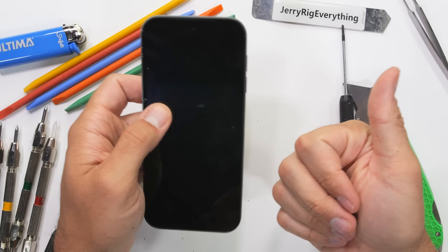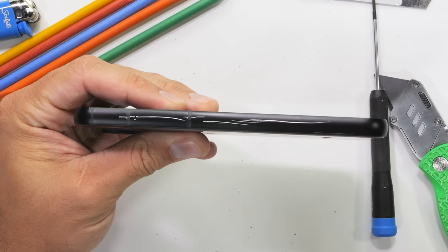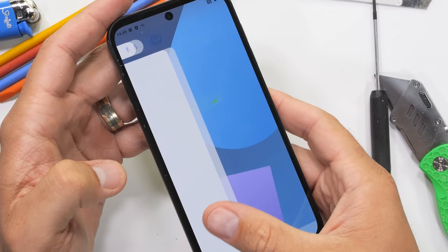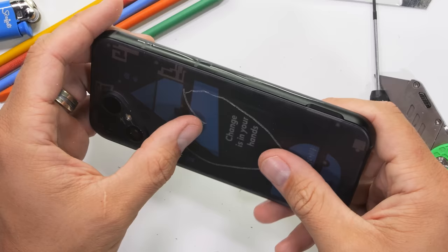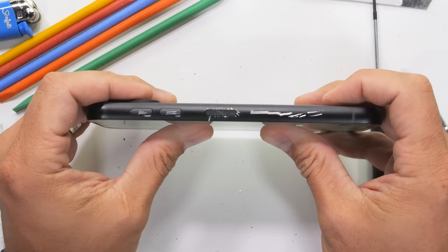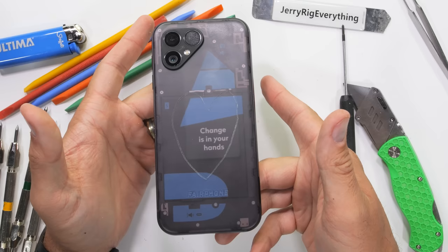With so many user-removable parts and a suspicious lack of glue whatsoever, there may be doubts about the overall durability of this newest Fairphone. Turns out that even after a full complete disassembly, the Fairphone 5 is still more rigidly solid than most glued-shut smartphones we see today. With zero flex from the front and zero flex from the back, the Fairphone 5 is a solid block of repairable perfection that deserves every ounce of praise it receives — all for $750. The Fairphone 5 passes the durability test.